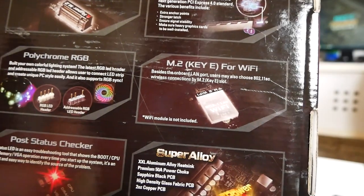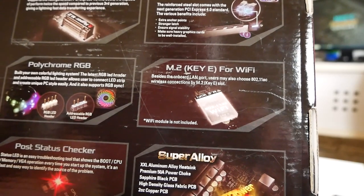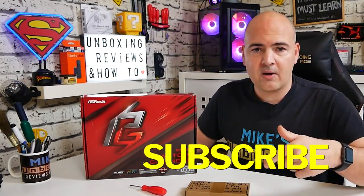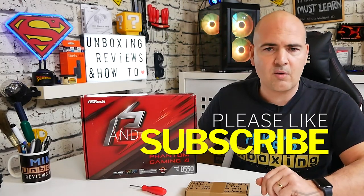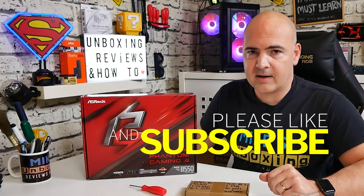To know if your board actually supports it, take a look at the motherboard box. On this particular one it says M.2 KE for Wi-Fi. If you're not sure whether your motherboard supports M.2 Wi-Fi modules, let us know in the Discord chat or leave a comment below with your motherboard details and we'll try to work out what's suitable for your particular board.